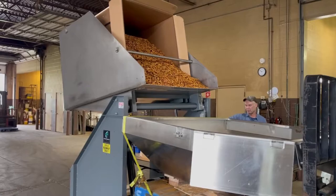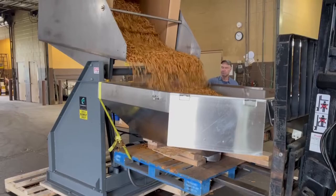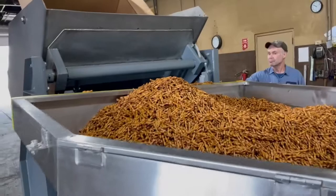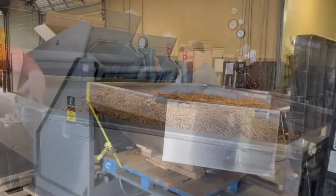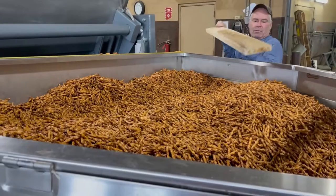He wants us to move the receptacle in a little. Our receptacle is getting a little full up here, but we'll push some of this product back to make room so we can finish dumping.